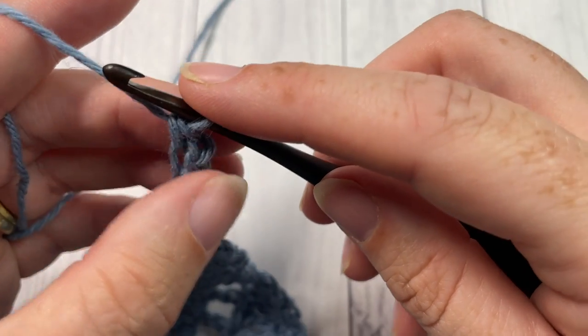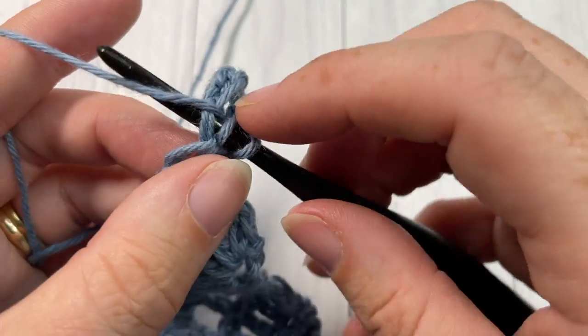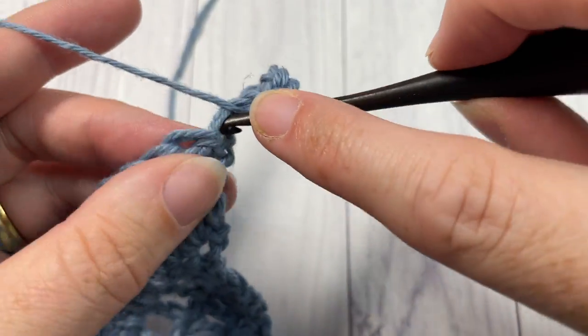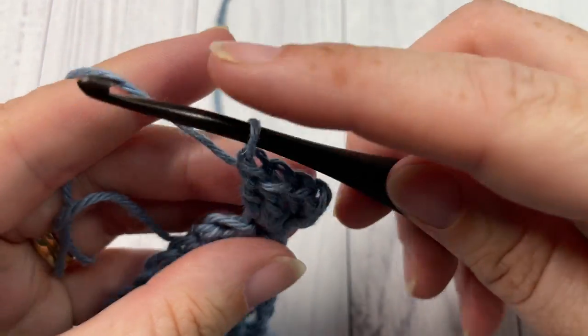That's just going to give you a little bit of a thicker starting chain so it fills in the fabric a little bit more. You're then going to work two more double crochet stitches into the same stitch.